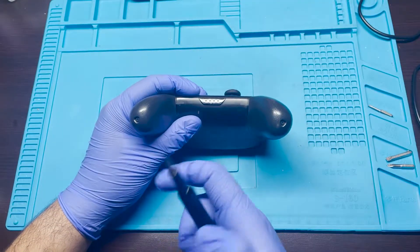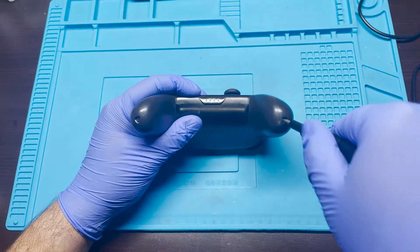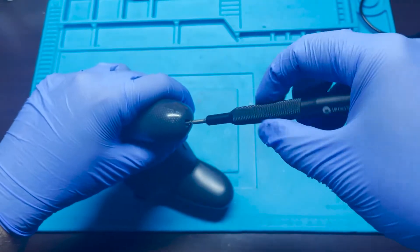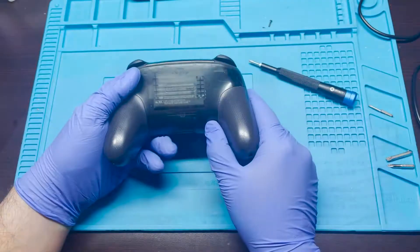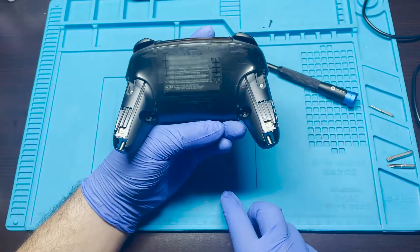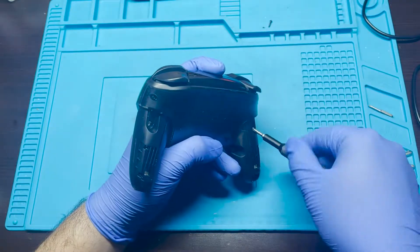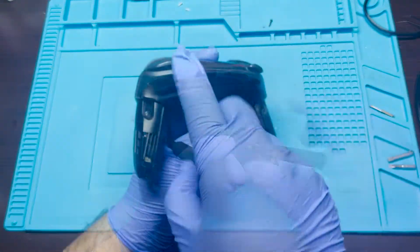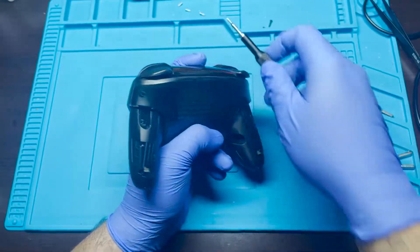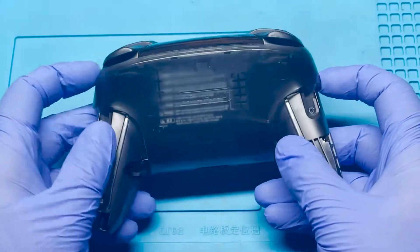Here I'm using a size zero Phillips screwdriver, and this is to remove these two screws to remove the grips. Once you remove the screws, you simply pull these out. Next, you're going to want to remove four screws — these two, and then these two over here. Once the four screws have been removed, you can simply remove this casing. This is just the housing for the back part.